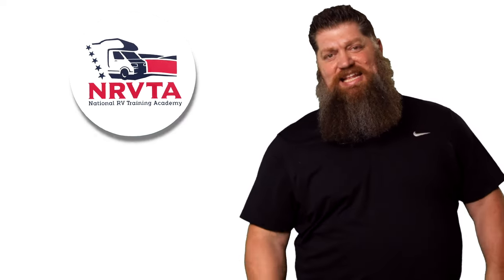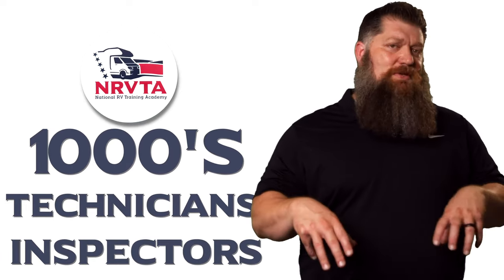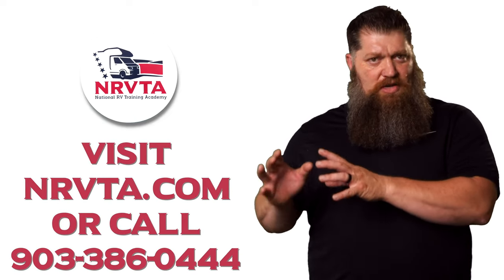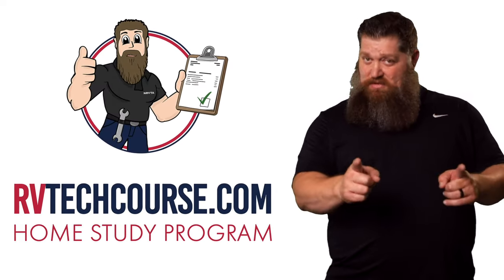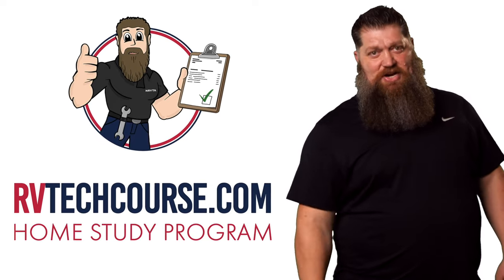The RV industry needs thousands of RV technicians and inspectors, and now is the perfect time. If you want to make more money or have more control over your time, click the link below. Or if you just want to learn how to fix your own RV, head over to RVtechcourse.com and get started today.